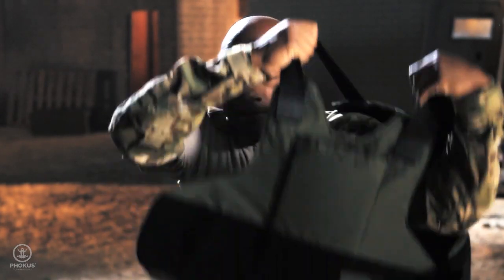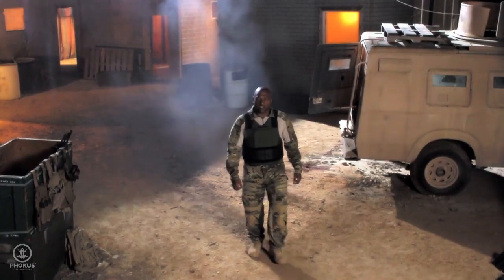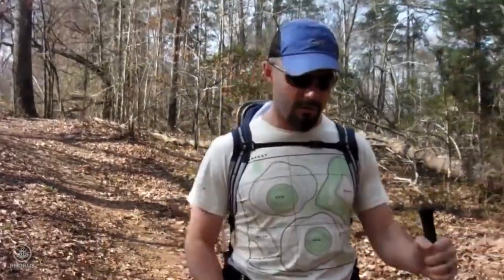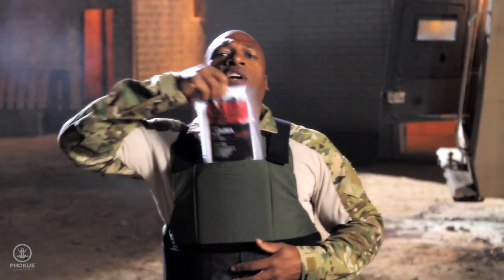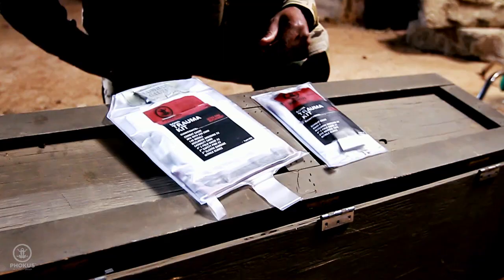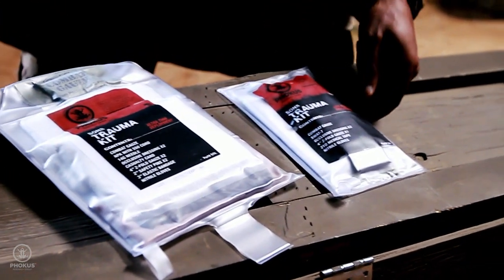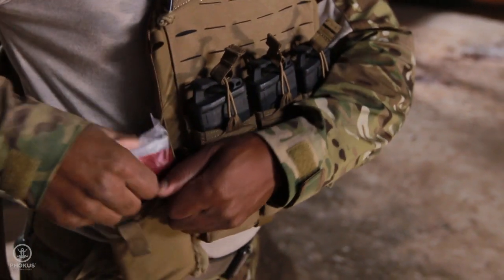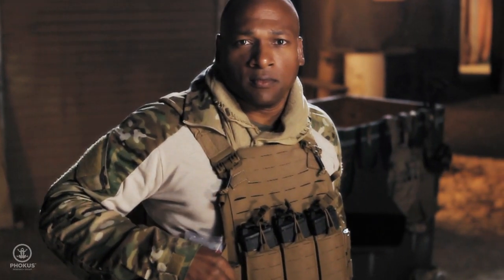Where do you carry your trauma kit? In what condition is it in? If space is at a premium, whether on deployment, in the field, or on the trail, the new low visibility SANS trauma kit is a compact, powerful lifesaver. Proven in combat, this low visibility version of the popular SANS trauma kit is engineered for maximum durability and efficiency during trauma treatment.